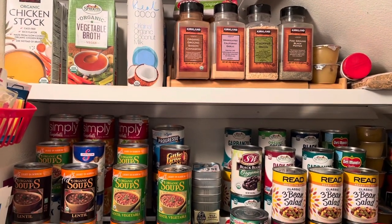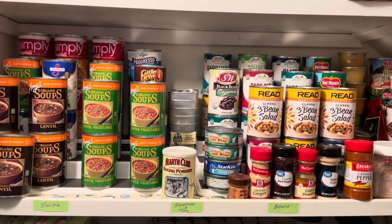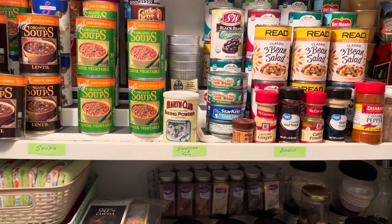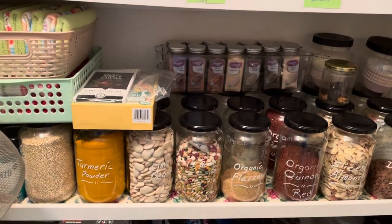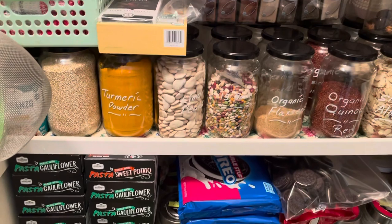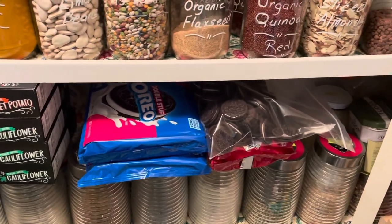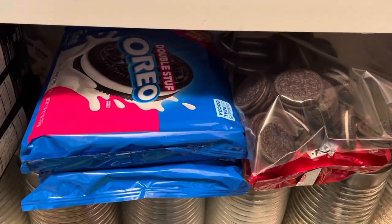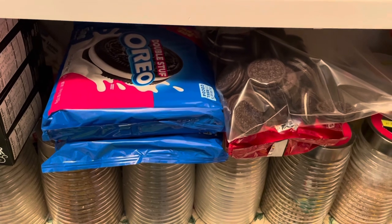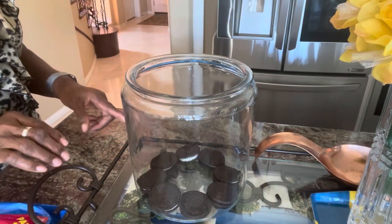So we're in the pantry right now and this is where the cookies have been. I've hidden them here for the last couple of weeks, but my grandkids have discovered them, so I'm going to surprise them by taking them out and putting them on display. No more coming into the pantry and taking out the cookies — they'll be all outside so we can all see them.